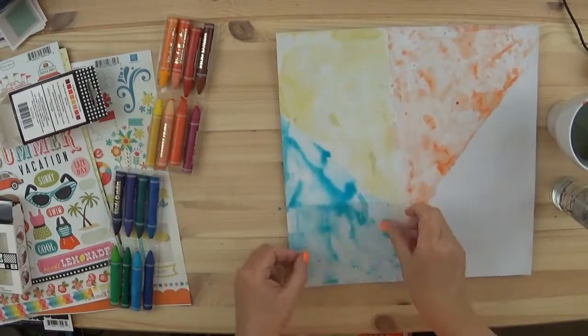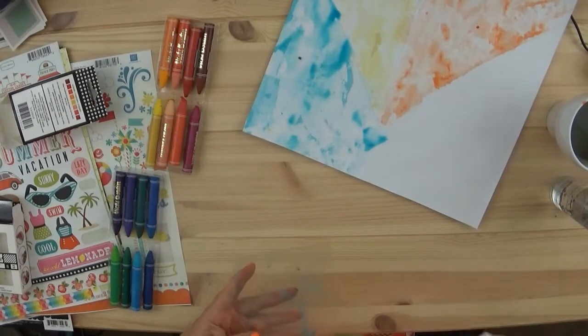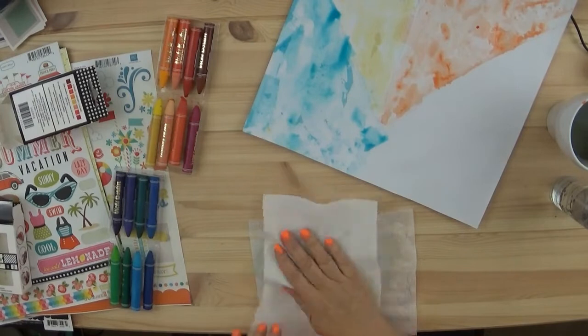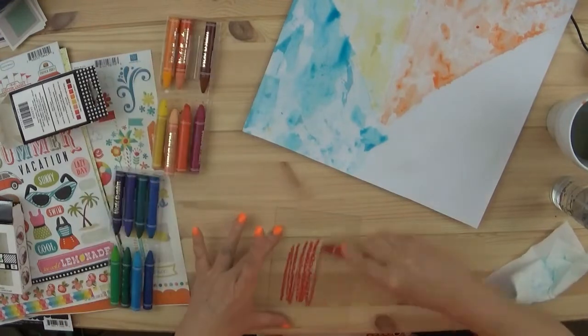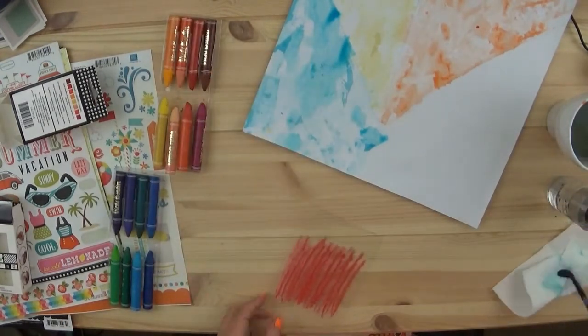And isn't this blue just beautiful? It's like tropical water. It's just beautiful. And then the next color I'm going to choose is pink — I really thought it was kind of a red, and it even looked red at this point, but when I added the water, things really changed.